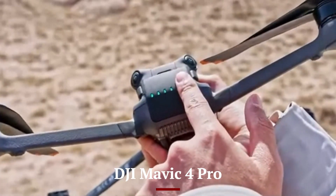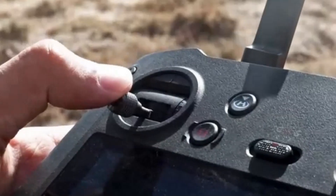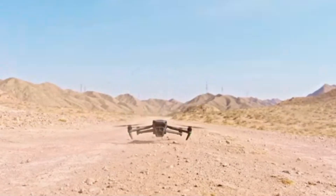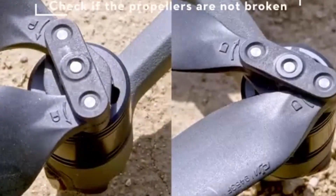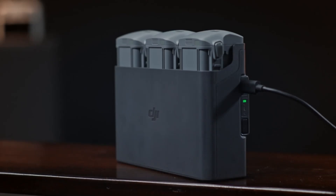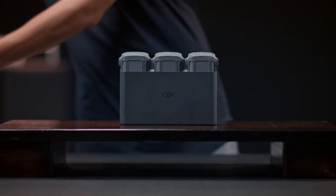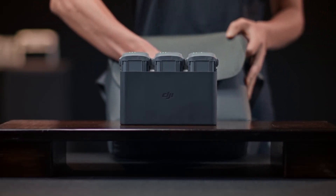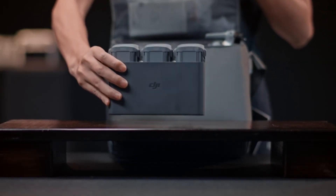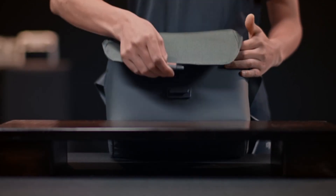The DJI Mavic 4 Pro has a more robust and premium design with a larger frame that supports a more powerful camera and flight system. Its body is made of stronger composite materials, and it includes comprehensive obstacle avoidance sensors on all sides. The foldable design remains, but it's significantly heavier and not as compact. It's engineered for professionals needing reliable performance in varied conditions. The design is purpose-built for cinematography, inspection, and industrial use, with better heat dissipation and a bigger gimbal setup tailored for demanding missions.